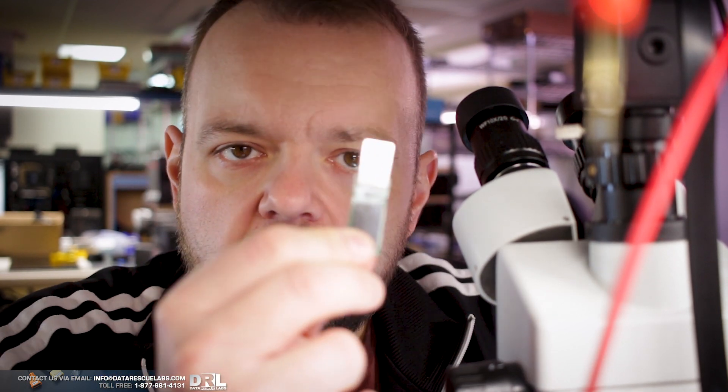Hey, it's Chris. I'm glad you could join me for another video. Today we have something quite interesting - it's a USB that has a Bitcoin wallet on here, and it suffered some liquid damage.